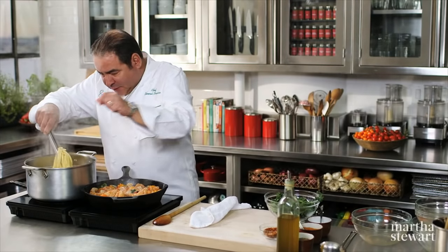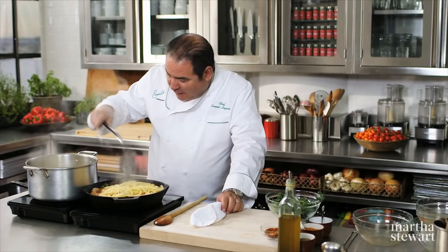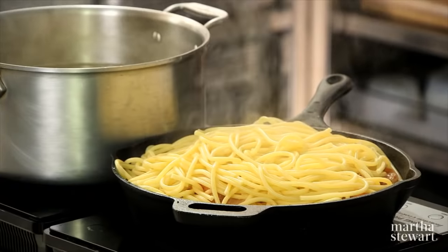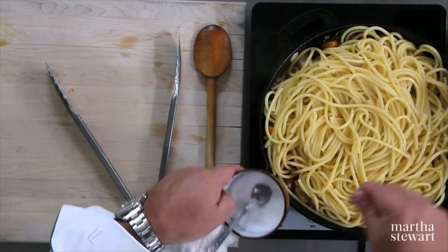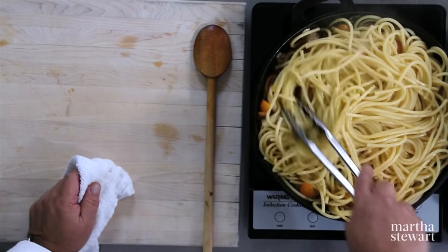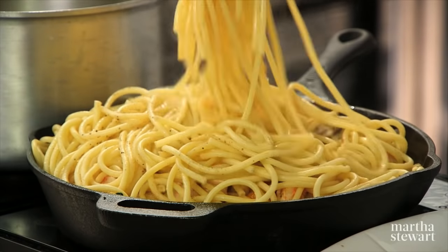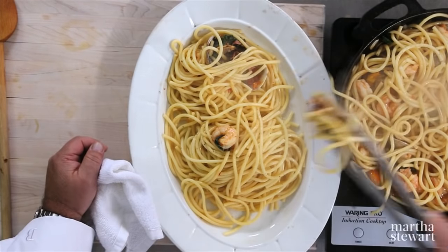Now we'll check on our pasta, which is still very al dente. We'll begin to add the pasta on top. What I like to do right at the end is go back and add some olive oil on the pasta, a tiny bit of salt, and then begin to just sort of turn it over. Once the shrimp are about halfway cooked, we'll take the pasta and make these little nests.